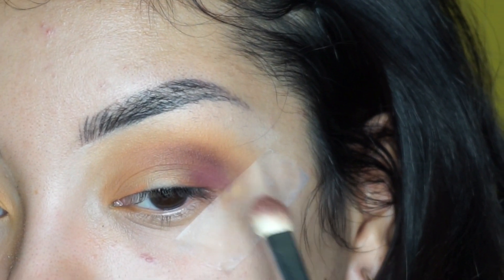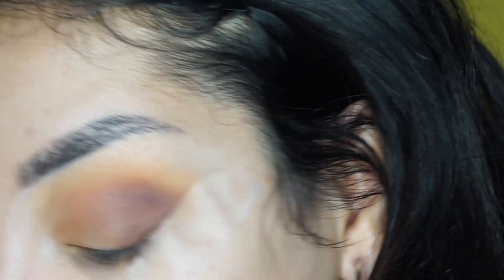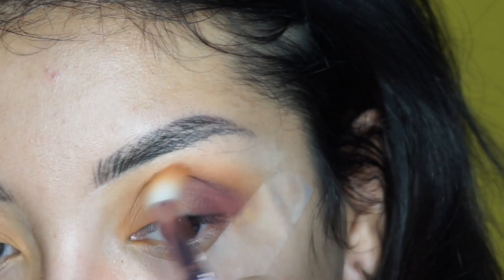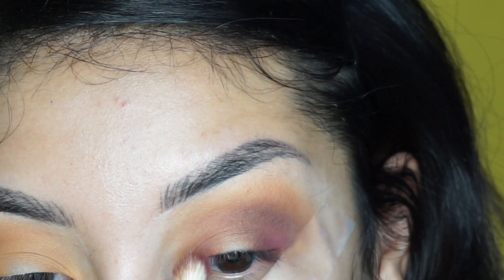I feel like this shadow changes color — it's getting darker. It's not picking the color up right here even though I already packed some in there. I'm going to go back with this brush and blend out the edges, but again the color is coming off right there. I don't know how I feel about that. Everything was going well, but I think it's just going to be this shadow that's a problem. That's why I grabbed it — because I wanted to try it out myself. I'm going to apply it in the inner corner as well.